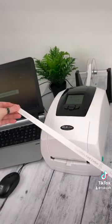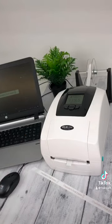Why not add a personalised touch to your next project with the ZX40 Ultra Ribbon Printer.